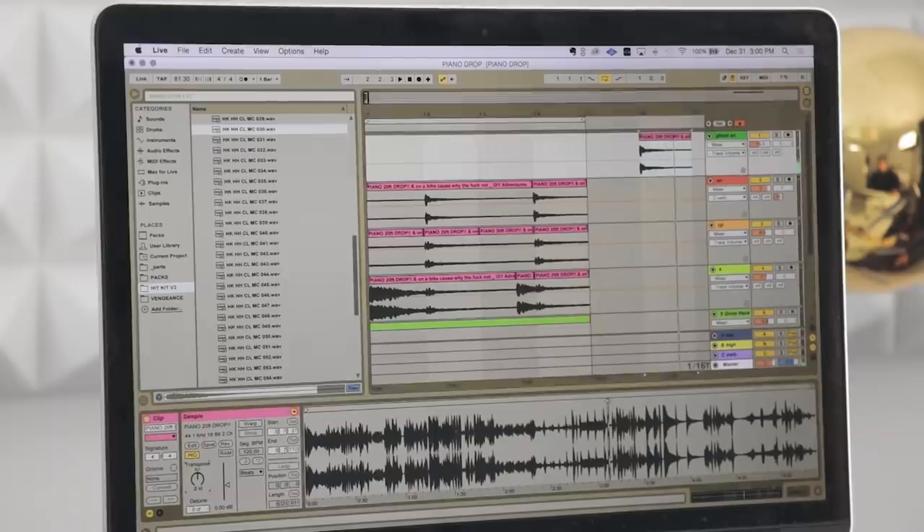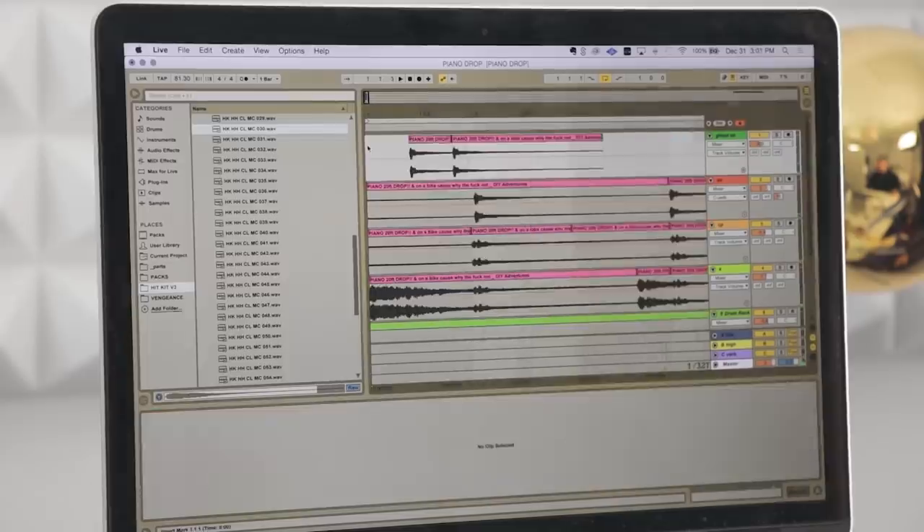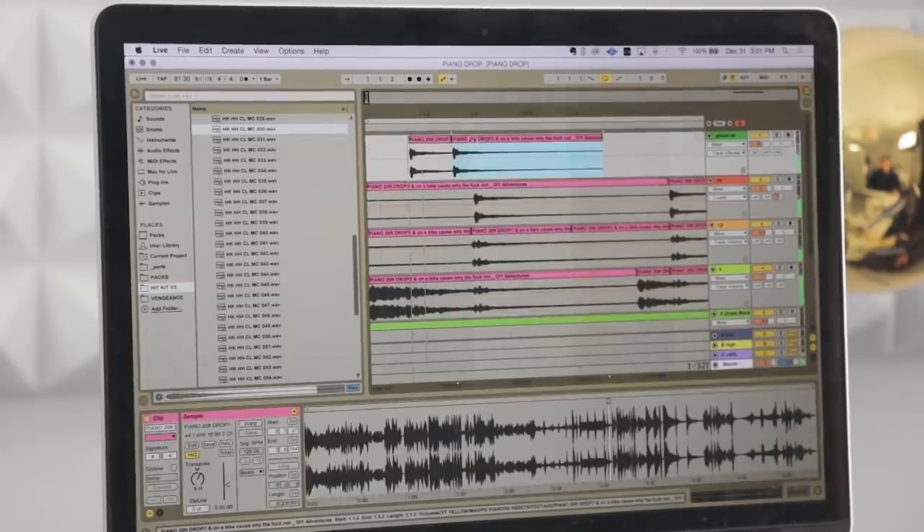Now let's add some little ghost snares — I'm feeling like that could be really cool. Gonna use the same sound as before. We're gonna turn it down and we're gonna pitch shift it up. I'm also gonna fade it out pretty quickly, so it's just this nice tight hit.